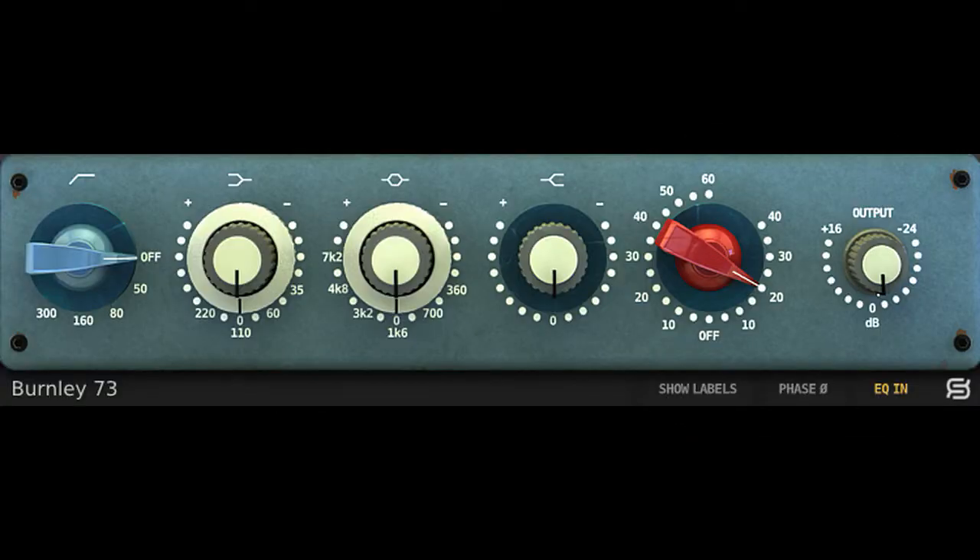Hey, what's up? This is Marcus from Machine City Audio, and today we're going to take a look at the Burnley 73 EQ by Sonomus, which is an emulation of the 1073 analog EQ. I'm going to play you a few examples, go over some details — stick around.